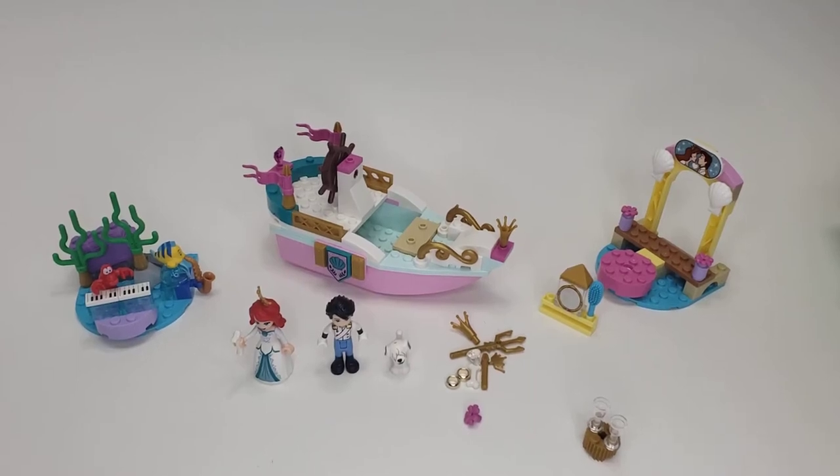Hello LEGO lovers, this is Elle, and this is a LEGO Disney Princess set review. This is Ariel's Celebration Boat, set number 43191, and it has only about 114 pieces. It retails at around $30 in the U.S. I did do a parts review on this set, which was kind of overly critical, where I felt it was a little lacking for the cost.